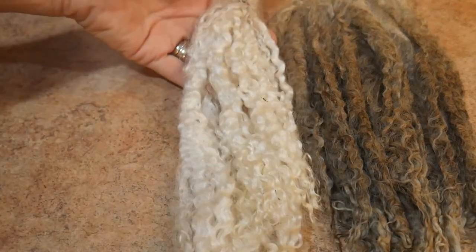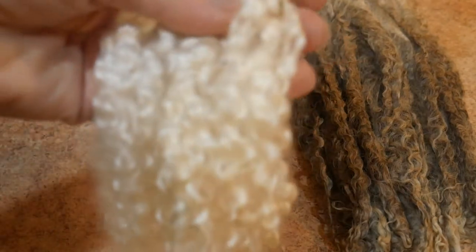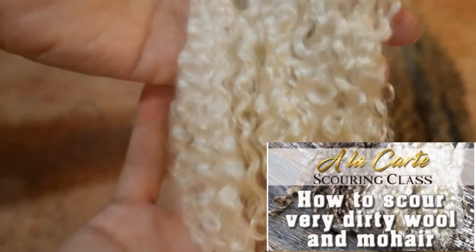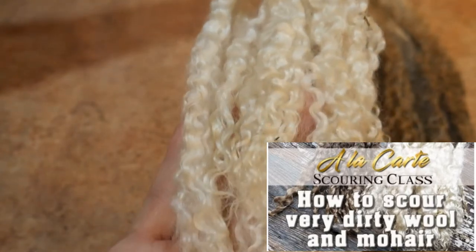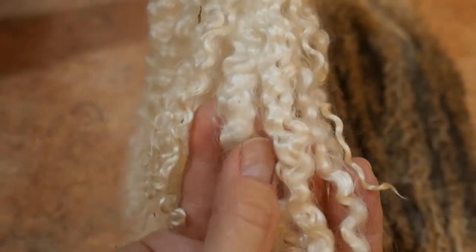These are the locks — I swear these are the same locks. You can take my online scouring class, 'Scouring Dirty Wools and Mohair,' and you will actually see the process from start to finish: the dirty locks all the way to very white, beautiful, clean locks. Can you see any dirt in those curls? The technique I use is so amazing that you can get these locks so clean.